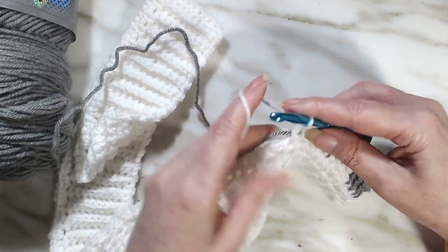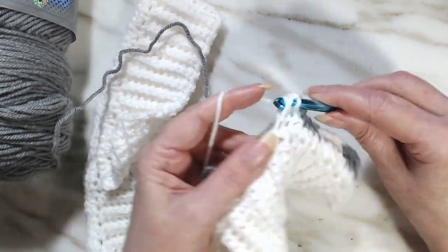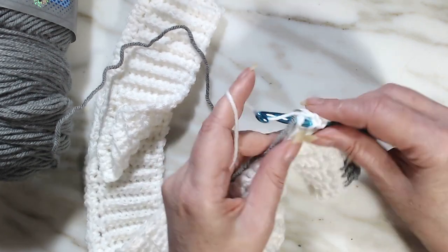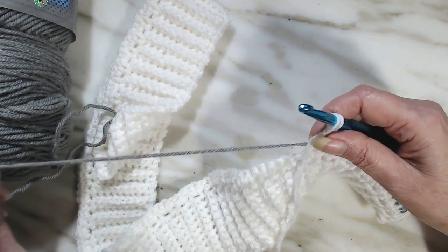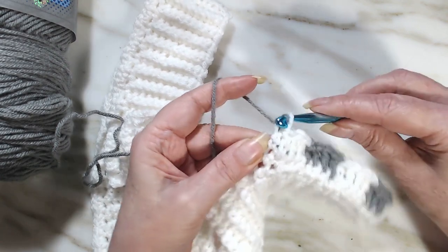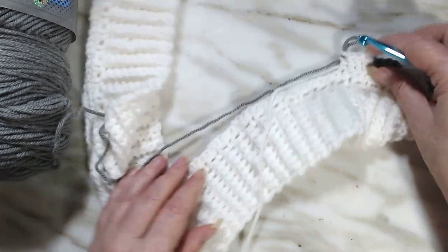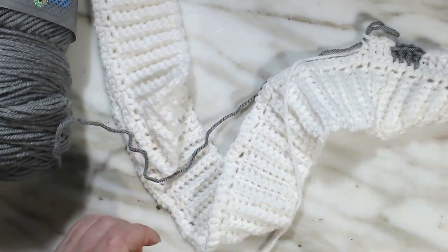Into the row — one, two, three double crochets and a half. Lay the white down, pick up the gray, give the white a little tug, and finish the double crochet. That's what we're going to do all the way to the end, and when we get to the end I'll be right back.